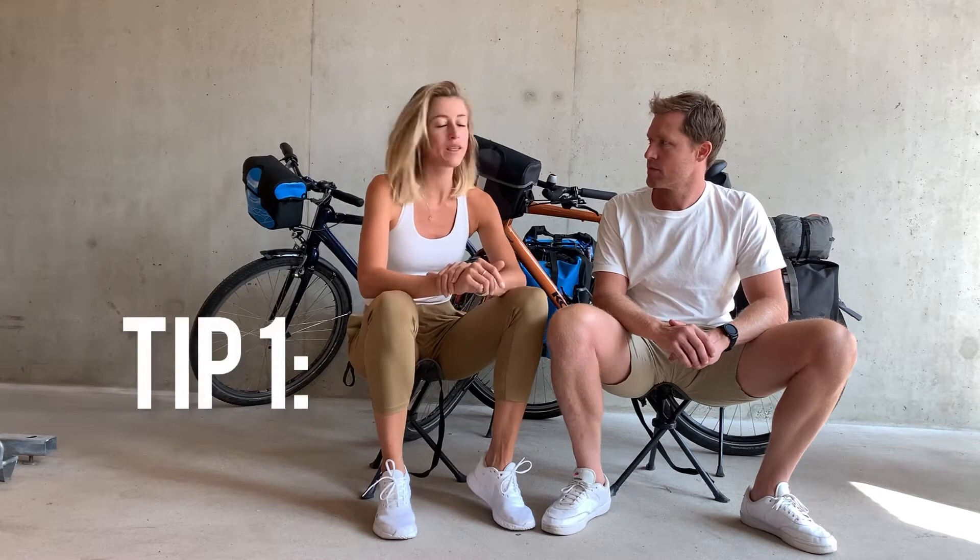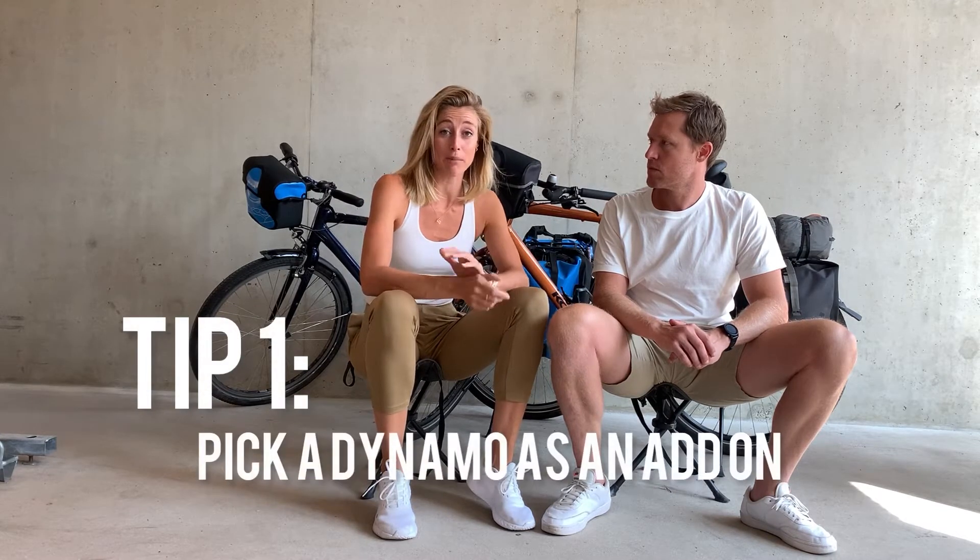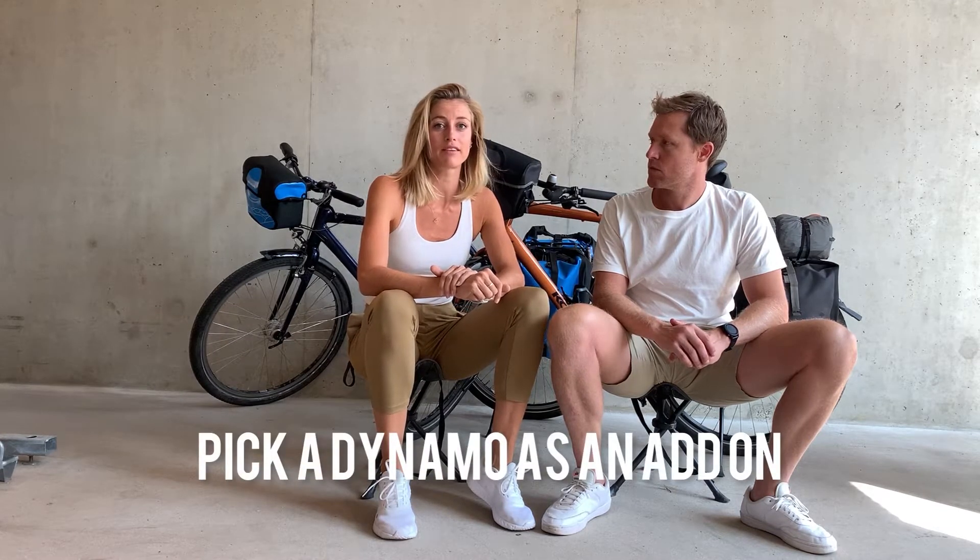One tip is that we didn't have a dynamo, and we would really recommend that if you go on a bikepacking trip, use a bike with a dynamo. So you can charge your phone or your navigation system via USB, and you're not dependent on power banks or electricity from campsites.